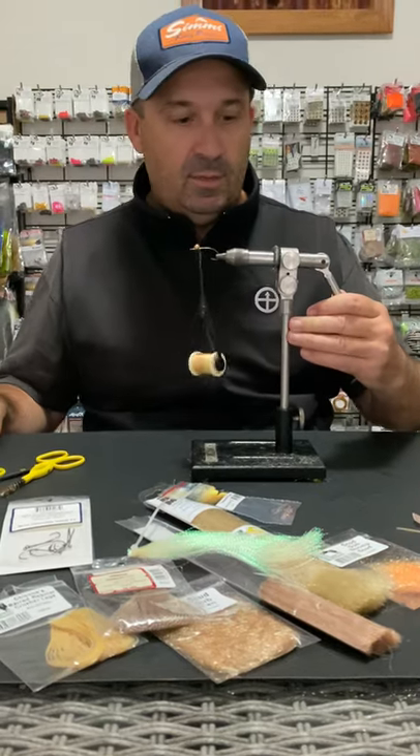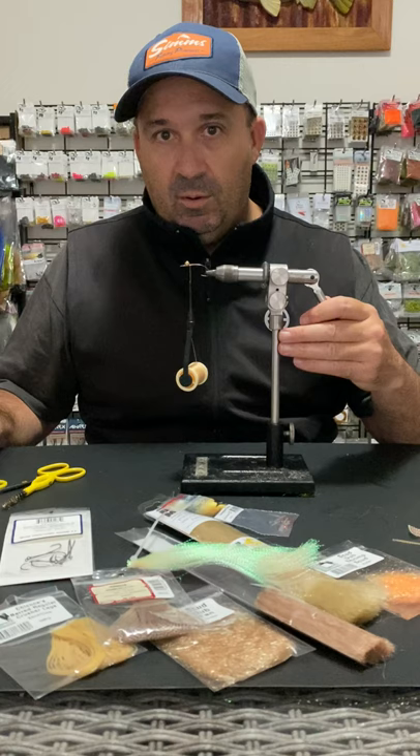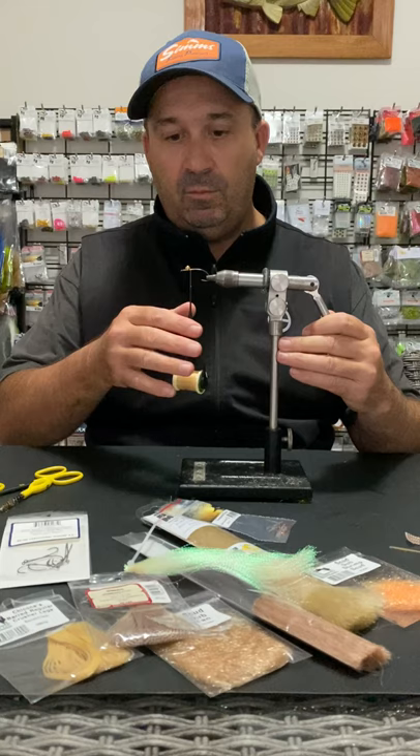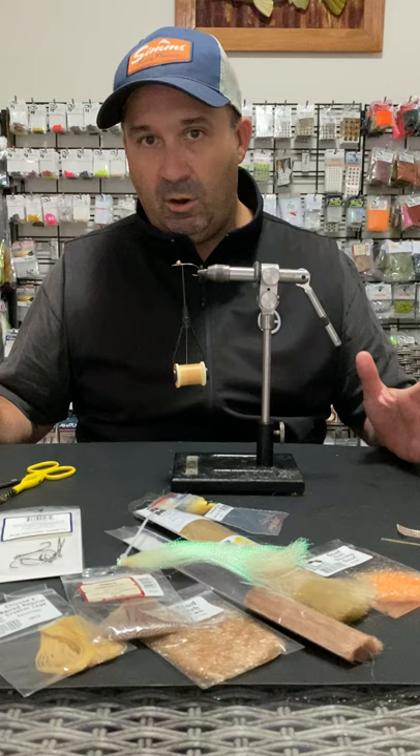G'day everyone. Today we're going to tie the raw prawn. We did the Instagram live feed the other day and it didn't quite work out when we wanted to put it to our YouTube channel, so this is the new video. I'm going to go back through the step-by-steps of tying the raw prawn so that if you want to buy the kit from our website, or tie your own, you've got a step-by-step process to follow.